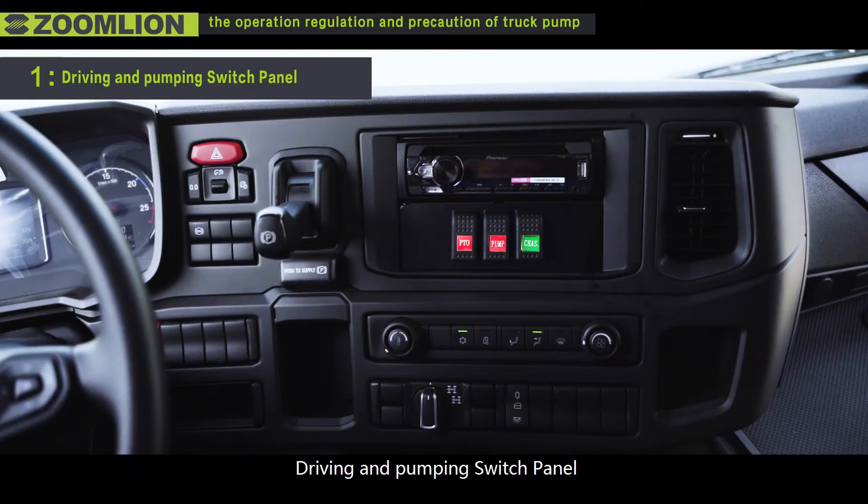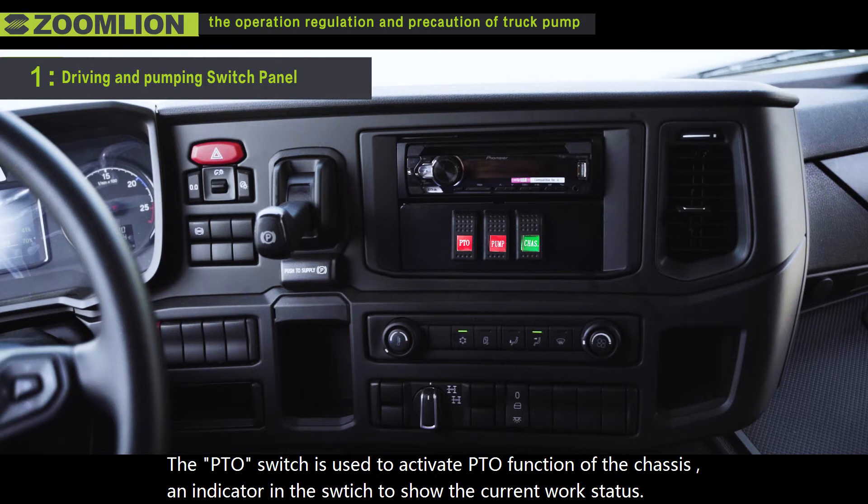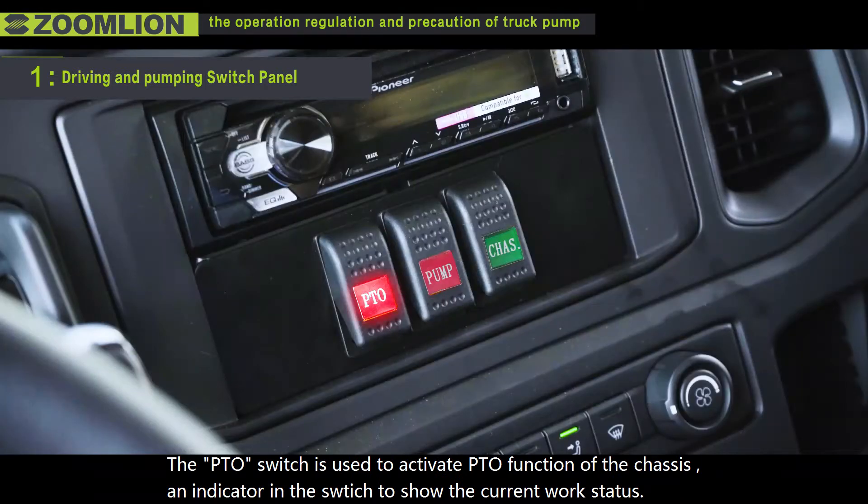First, the driving and pumping switch channel. This control panel, which is located in the cab, is primarily used to change the chassis power. The PTO switch is used to activate the PTO function of the chassis, with an indicator in the switch to show the current work status.